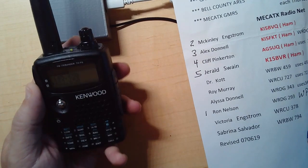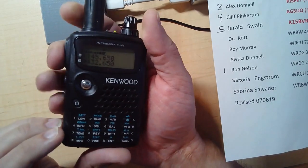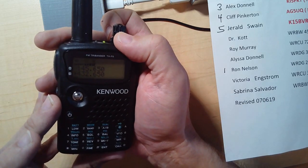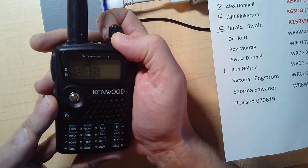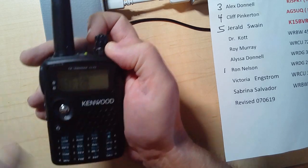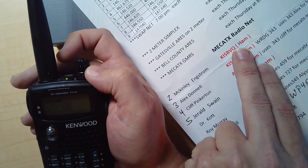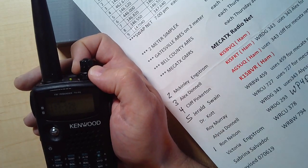So if I want to switch it so it transmits under McKinley, it's really easy — just transmit and hit 2 for her. It responded: 'Operator 2, Bravo Victor Quebec.' So now it said Operator 2, which is McKinley, and it speaks the last three letters of their call sign — BVQ, Bravo Victor Quebec. Now any transmission will be under McKinley's ID.